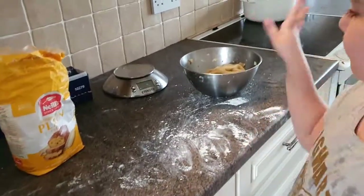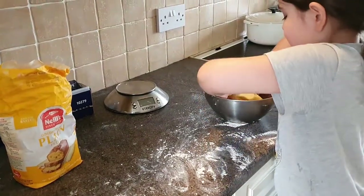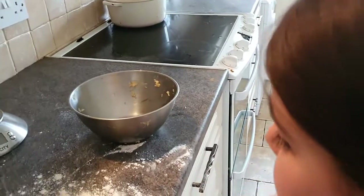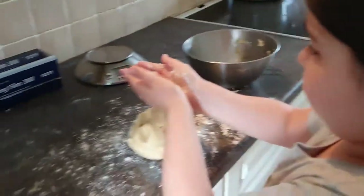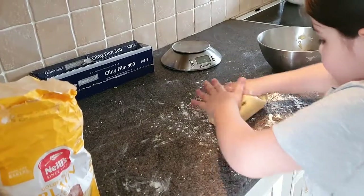Take it out of the bowl and put it on the counter. Give me your hands — show me your hands — so it doesn't stick too much. Now roll it like a sausage. No, no — flatten it down, I just want you to roll it. That's it, keep rolling. Not too much pressure.